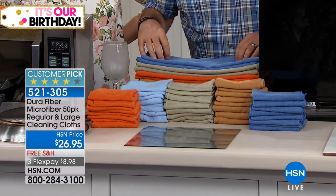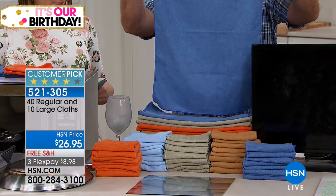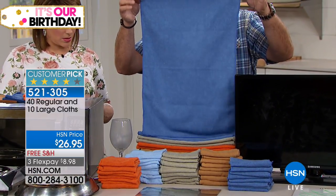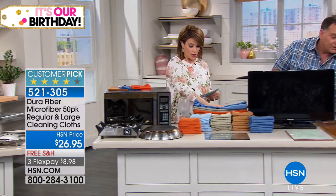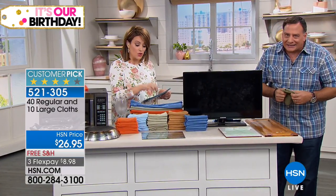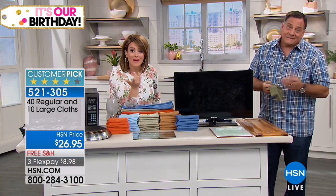When you look at the set, you're getting five different colors: orange, blue, green, brown, and a second shade of blue — so you don't cross-contaminate going from one surface to another. You get 40 of the 12x12 cloths and also 10 of the larger 18x24 cloths, which we don't always carry. Those are great for big cleaning jobs — two of each color in the large size.